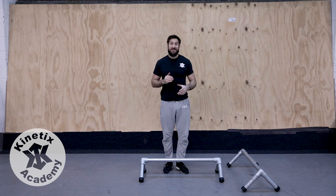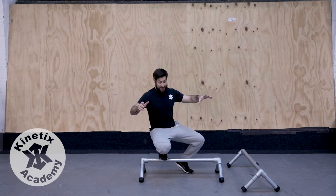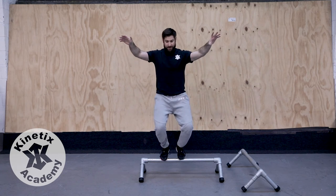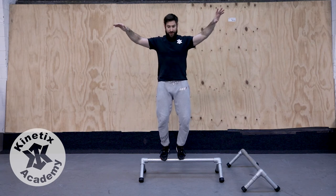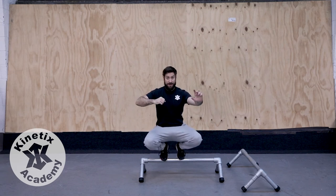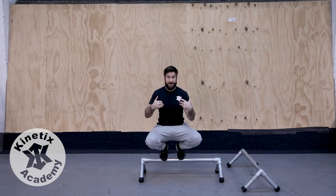So our next challenge: can we step onto the rail and hold our balance through a range of motion? I'm stepping on with a nice low centre of mass. Can I stand all the way up, keeping my balance, so my weight — my mass — has to stay above my base of support, above my feet? Standing all the way up, and then coming back down. I'm looking at something that's not moving, keeping my weight above me. It's really important here to keep your torso, keep your body, keep your centre of mass above your base of support, above your feet.